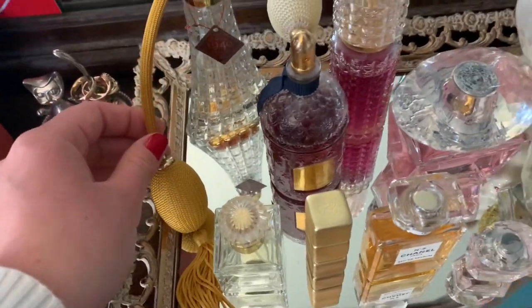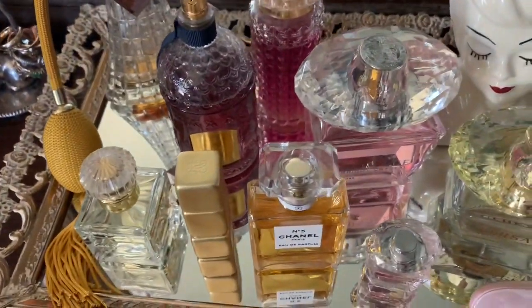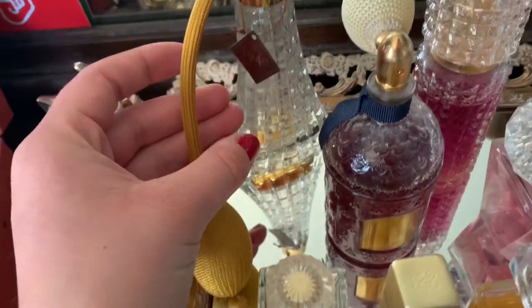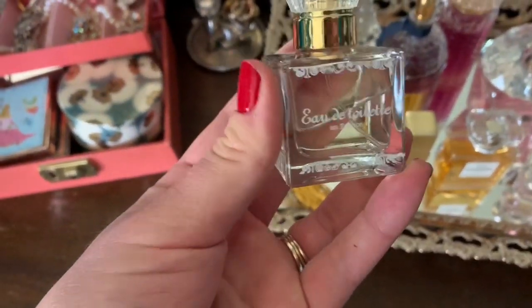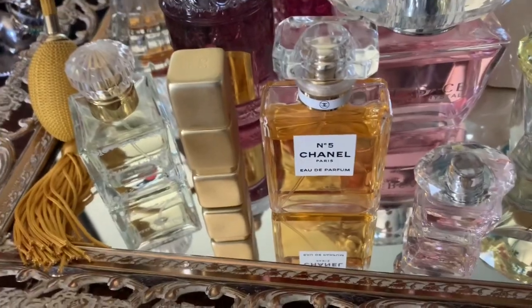Here is my perfume collection of all my favorite perfumes. This one is the Besame Cosmetics 1940 perfume. This perfume I got when I was in Paris — we have Chanel No. 5, the classic.